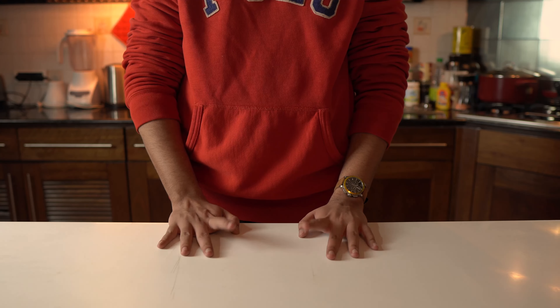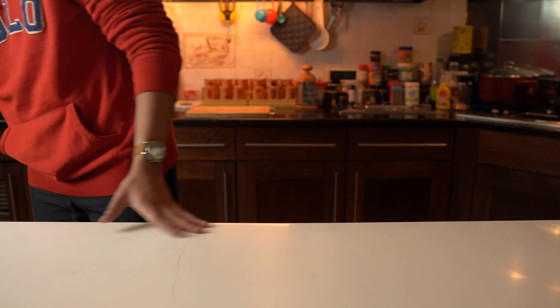This week we're making chocolate mousse. This is very easy and it's probably one of my favourite desserts of all time.